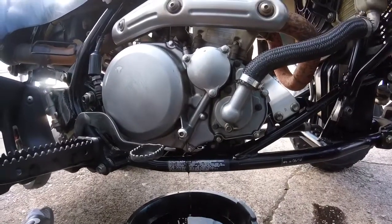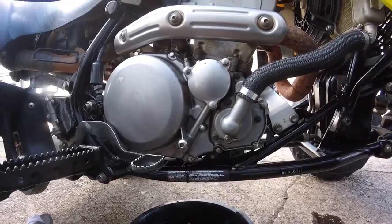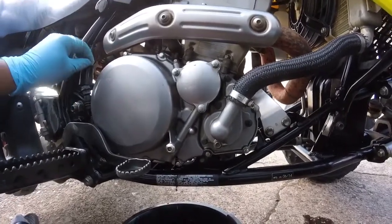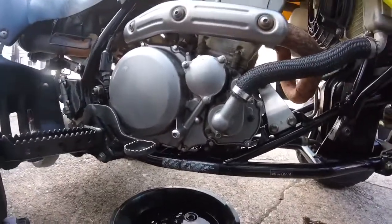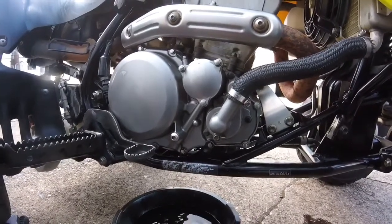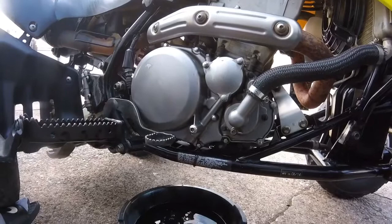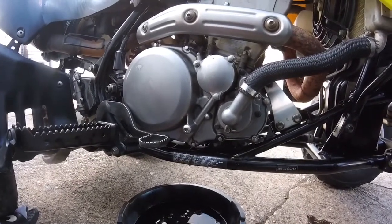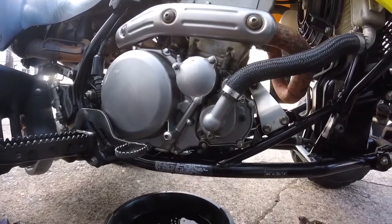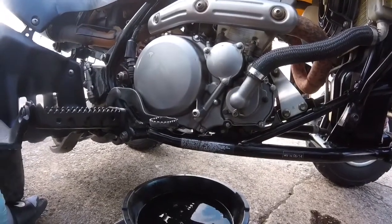Make sure you guys change your oil filter so you can have fresh oil and a clean oil filter — nice and clean oil running through your motor. One thing you want to keep up with is the oil on your bike — make sure it's at the right level and you'll be good. Next I'm going to change my spark plug, but not in this video because I actually got to take off a couple things and I don't feel like doing that right now — I'm trying to ride. But thanks for watching guys.